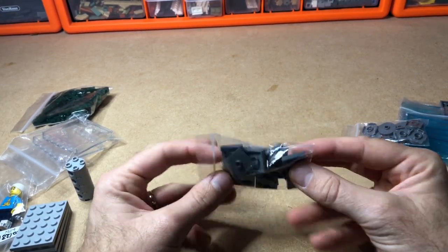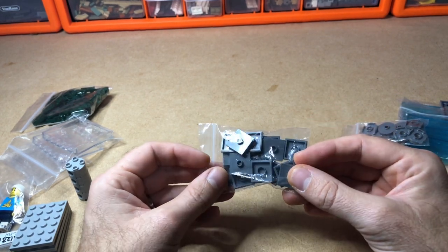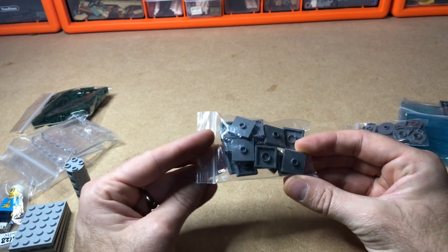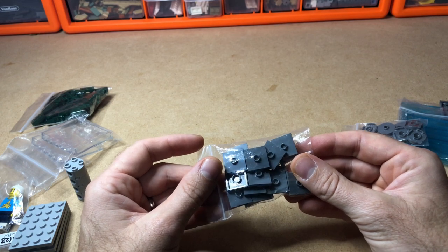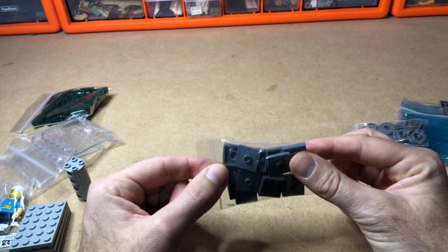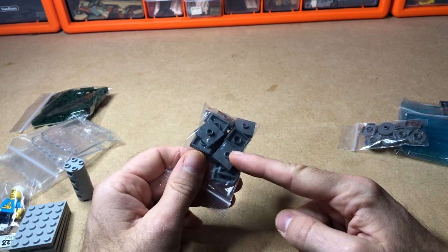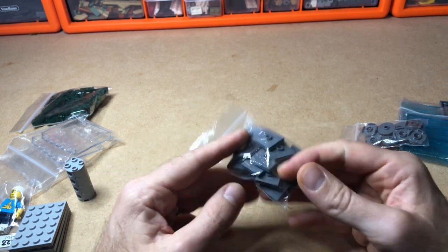A few jumper plates to go on the wall along the road. I've replaced the two-by-two dark bluish gray tiles with these jumper plates because the tiles are really hard to get hold of at the moment. I've ordered 200 more from the Lego Pick a Brick store, but they work out around 13 pence per piece, whereas these are 6 pence per piece.